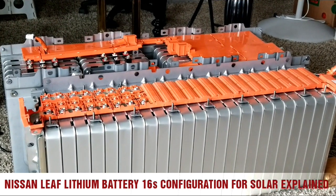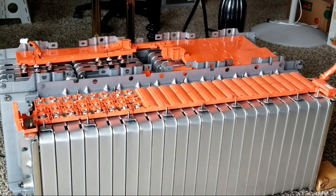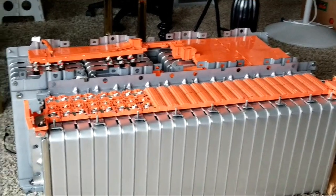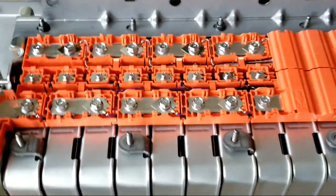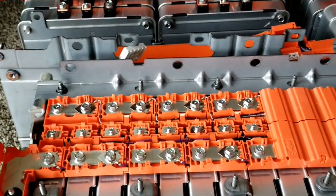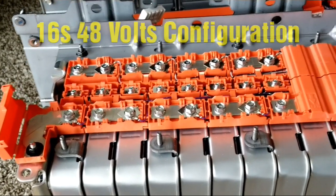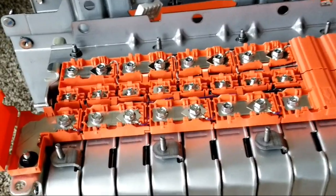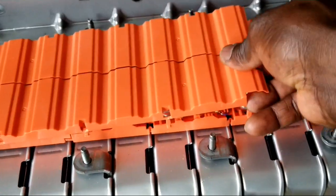All right guys, we're back again today live here at JW Solo USA. I've been so busy doing other stuff and let the battery project go for a while, but I'm back again. Today I'm going to show you how to configure your Nissan Leaf battery to 48 volt, 24 volt, 12 volt, 36, or 60 volt configuration, live here in Minnesota.